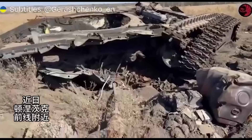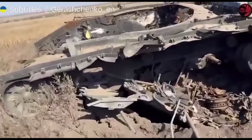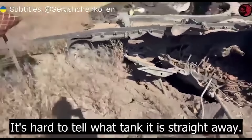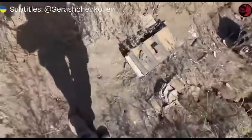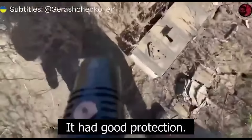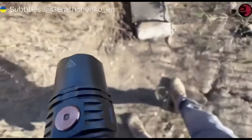So this was a Russian war correspondent inspecting an extremely destroyed T-90M — a Breakthrough Tank. There are a few interesting things in the video. Firstly, the fact that it has actual bricks instead of reactive armour.